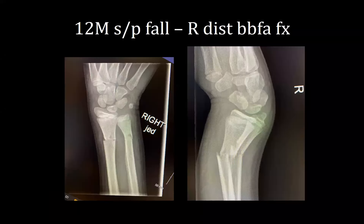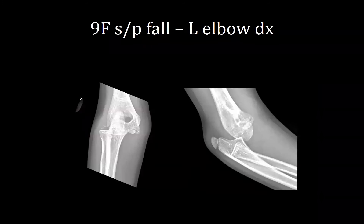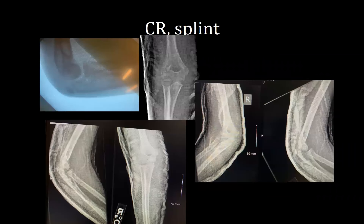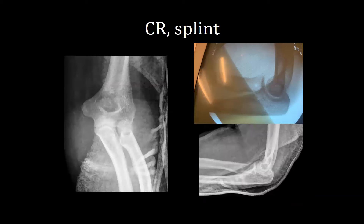Next is a 12-year-old male who fell and had a distal both-bone forearm fracture, closed reduced and placed into a sugar tong splint. Next is a nine-year-old female who fell and had a left simple elbow dislocation, closed reduced and placed into a posterior splint — fully stable throughout range of motion. Next is a 30-year-old female, trauma MVC, with a left simple posterolateral elbow dislocation, closed reduced and placed into a posterior splint — also stable throughout range of motion.